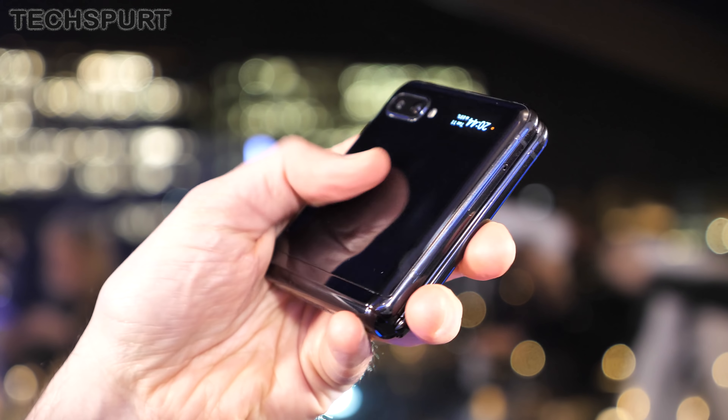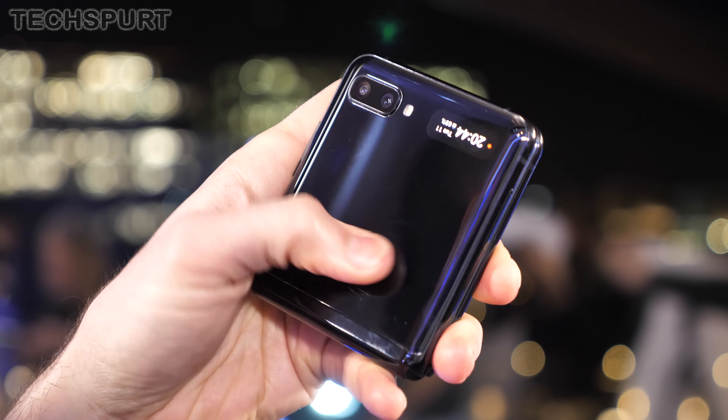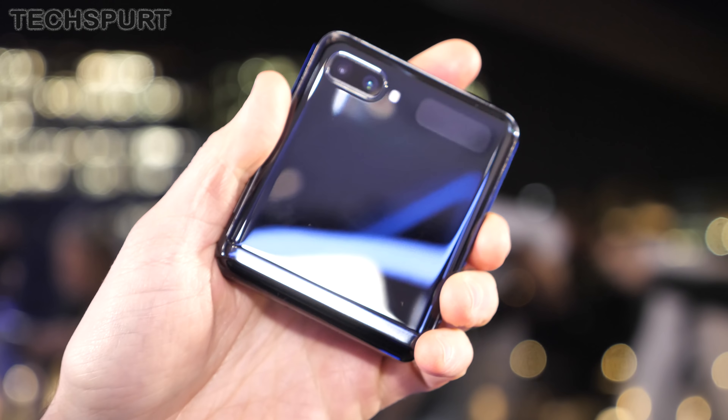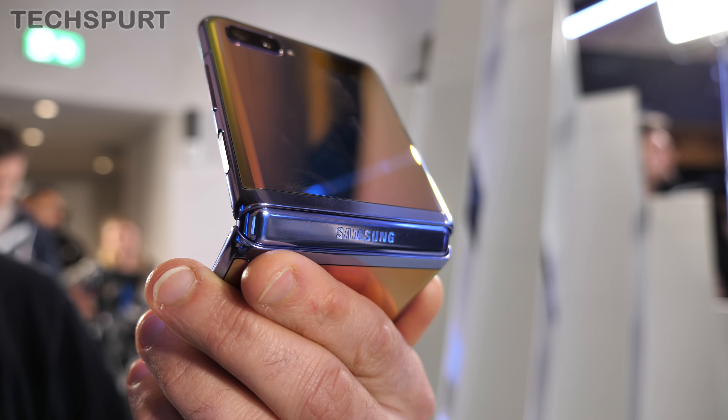That gold variant will apparently only be available in select regions, not exactly a massive shocker. My only bugbear with the design so far is the standard issue with glossy smartphones — I had to constantly buff the thing on my shirt to wipe away smudges. Even on these dark models, your greasy prints will show up all too easily.